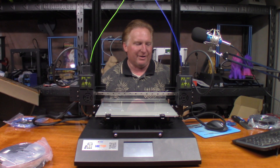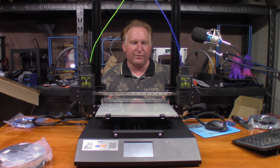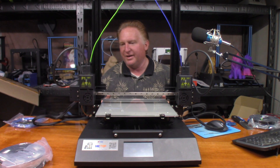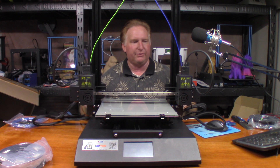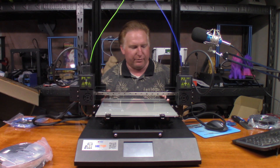Hey guys, so today we're going to take a look at one of the first prints off of this printer. This is going to be the Hictop D3 Hero 3D printer. It's a dual extrusion machine, so it's got two extruders to it. There's no color mixing head to it whatsoever.